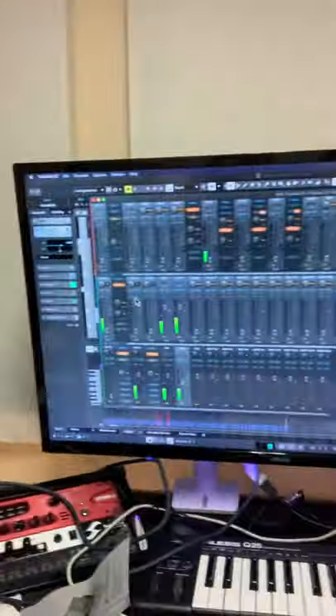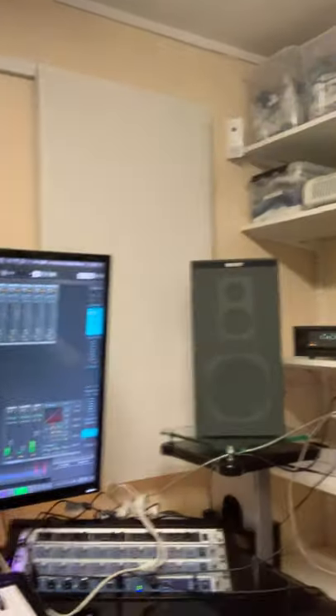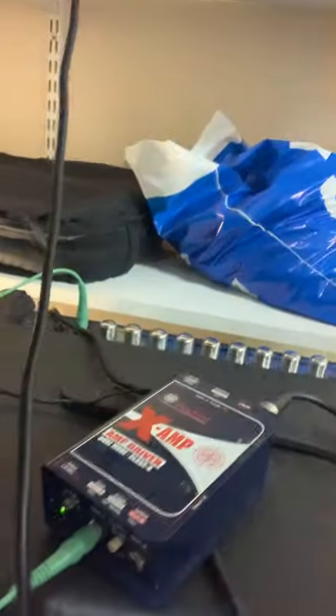Sounds pretty nice. Got the drums up here, and then we have the bass amp down here on the floor, with a second re-amp box.